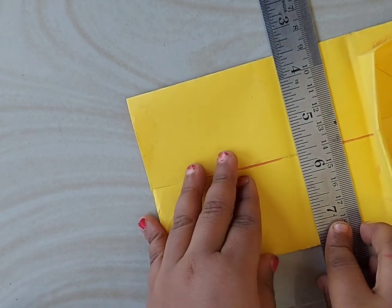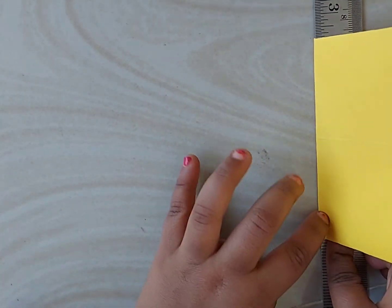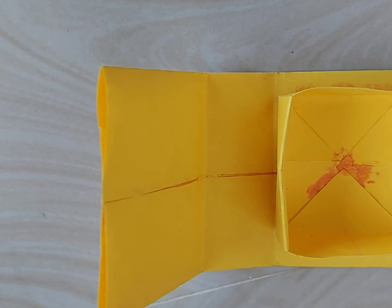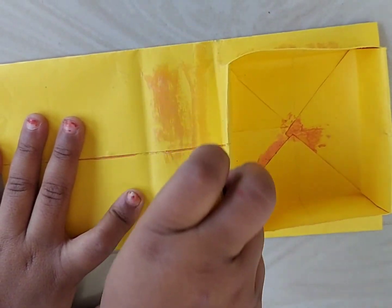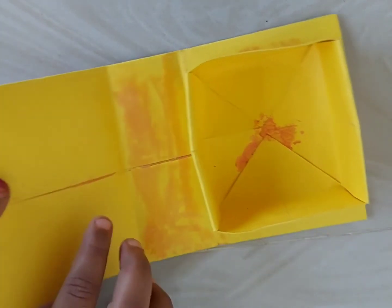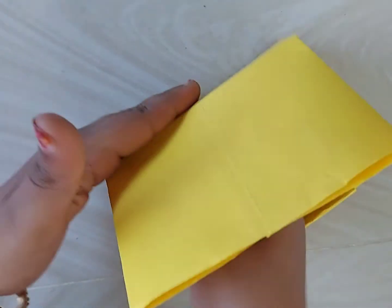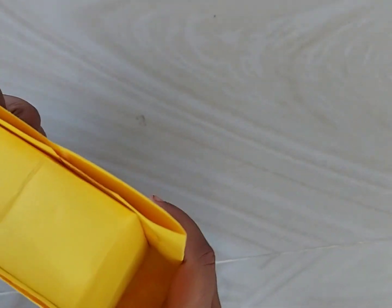Now fold this one so that we can cover the gift box. Using a scale we can get these markings perfectly. We need to take the size of this base box which we prepared, and based upon that we can do the foldings. Apply glue so that we can stick this side of the box to the paper. Now the box is formed.